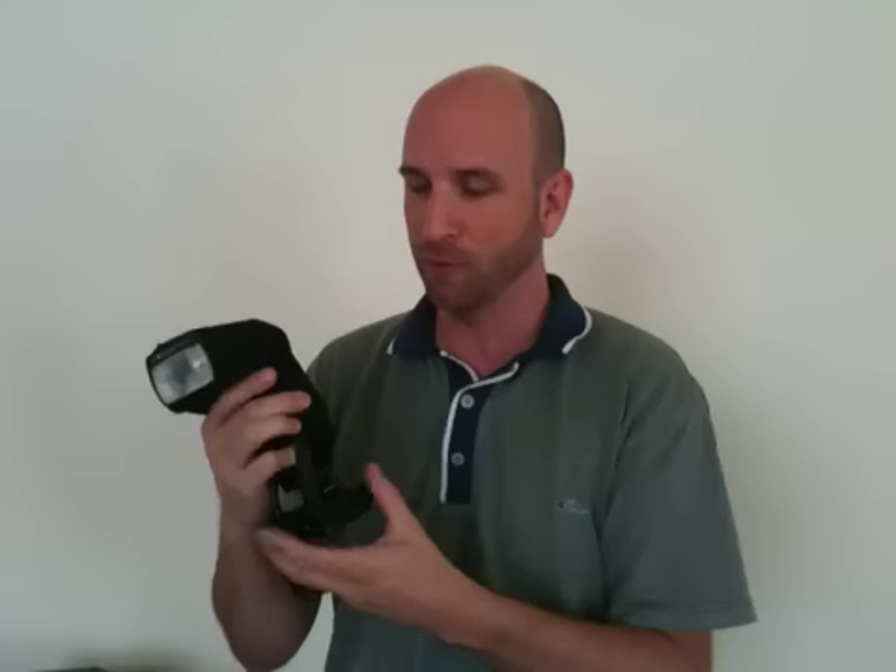Once you have that all set up, you can still take your flash and adjust it like you normally would. Then this little shoe at the bottom slips right onto your Flex and you're off and running. I've played with these for about two weeks now and I can tell you that it is a huge improvement — your reception will go up considerably.